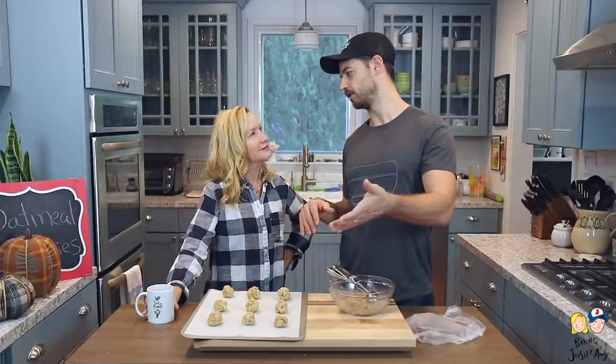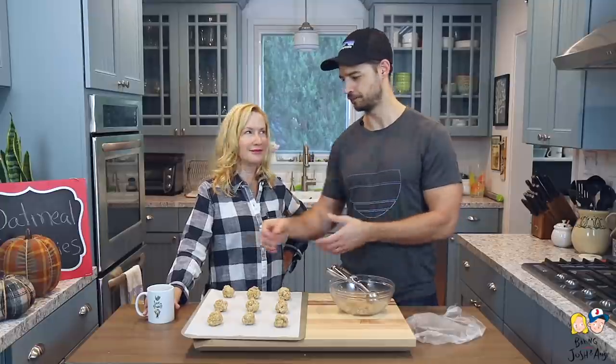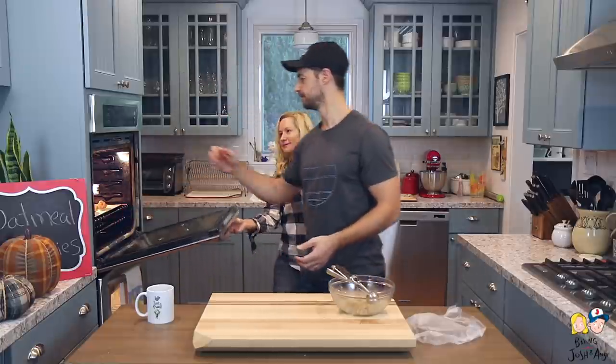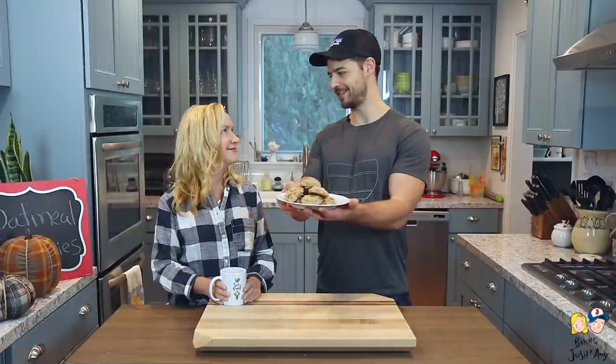These are just going to go in the oven for about 10 to 12 minutes. I like to take them out a little early because I like them extra soft in the middle. Just check the bottom — if it's a little golden brown, take them out.